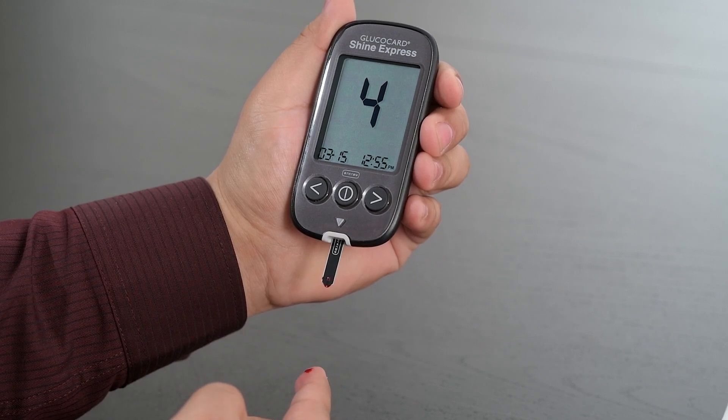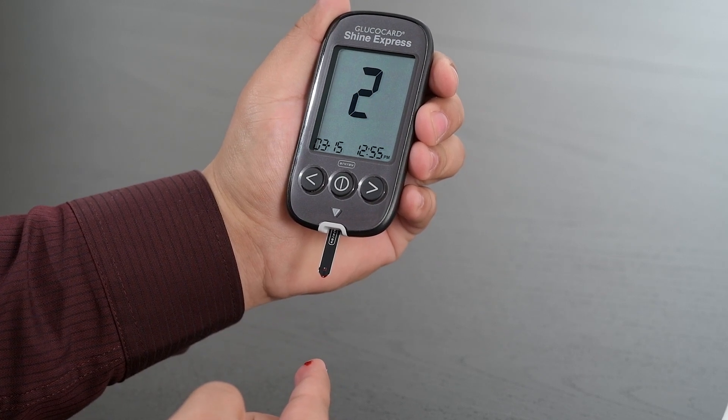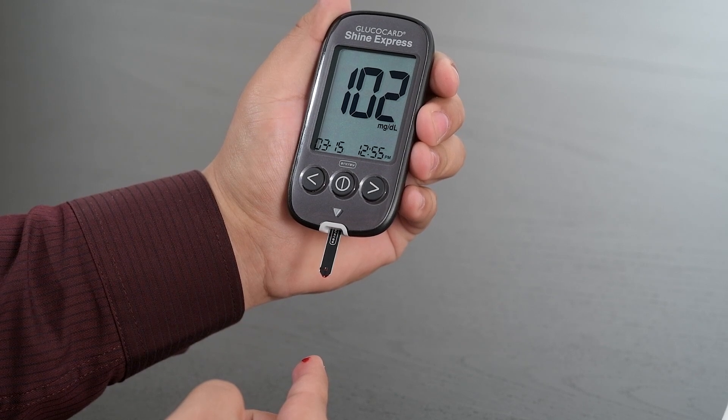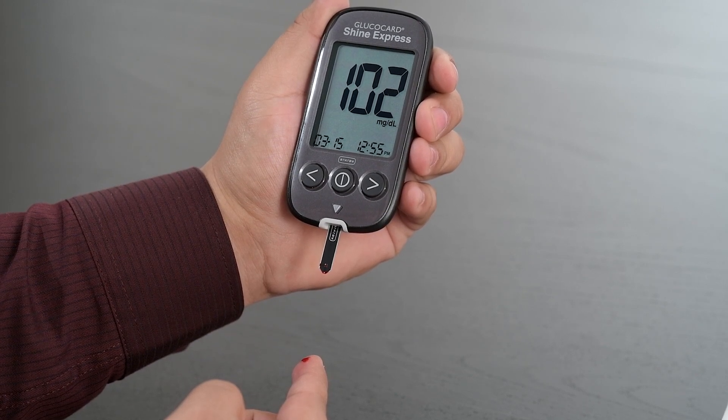Once the meter has finished counting down, your blood glucose result will appear and the meter will also announce this result. Your test is now complete.